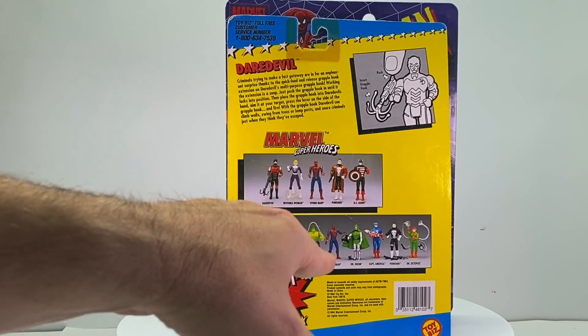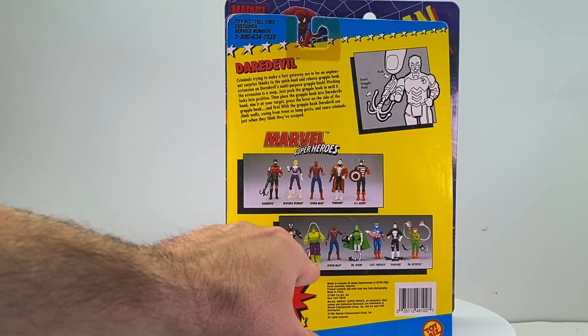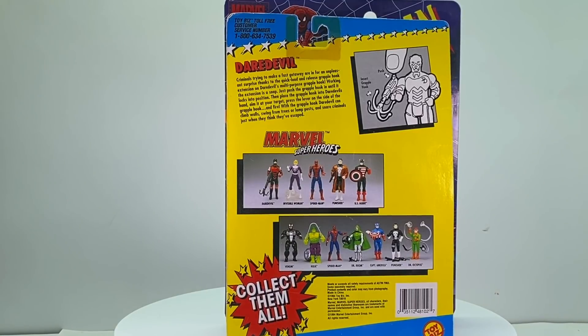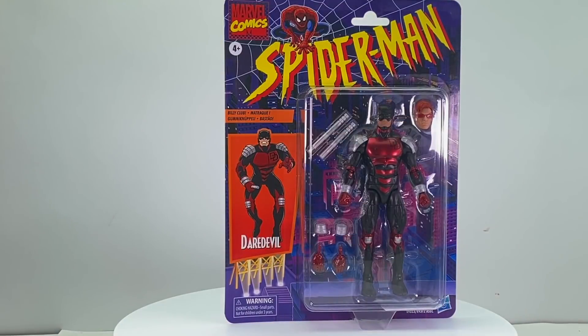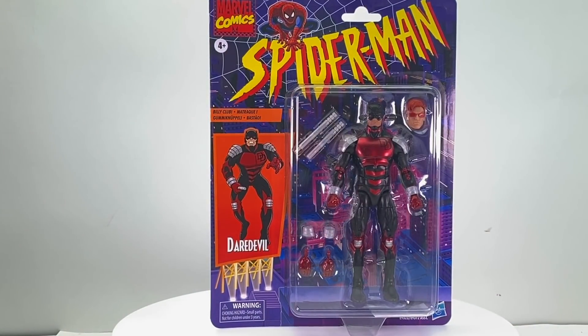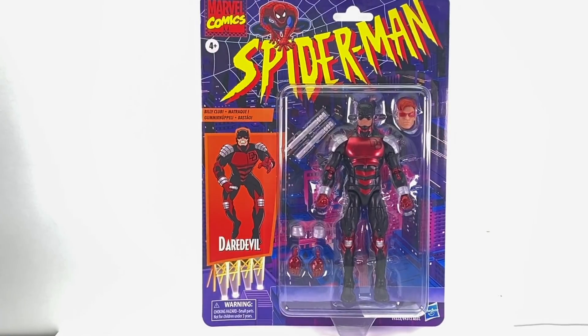Sue Storm, Spider-Man, Punisher with that crappy trenchcoat, and then US Agent — another favorite of mine — and then these down here were actually the original figures released for the five-inch Toy Biz line. With this one you do get the card back that's made to look like the five-inch Spider-Man figures that were essentially based on the animated series that was on Fox. Great series — if you have Disney Plus you should go back and watch it.